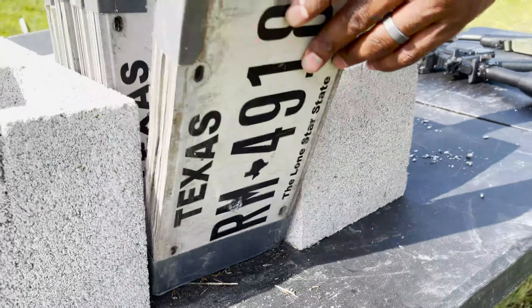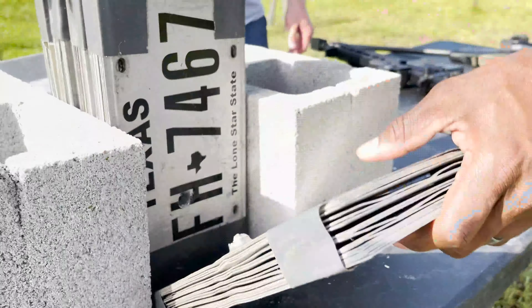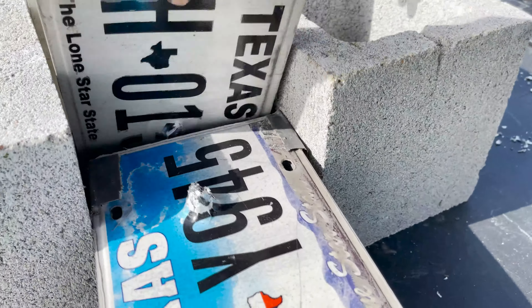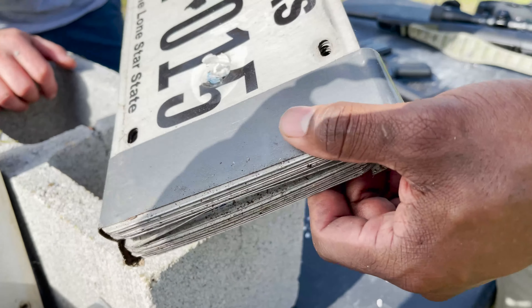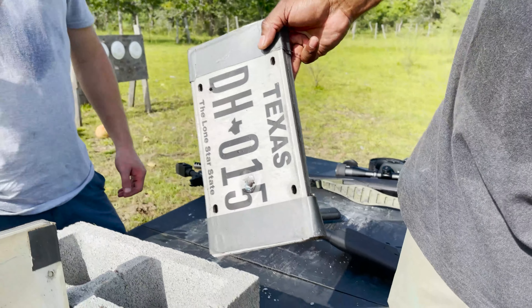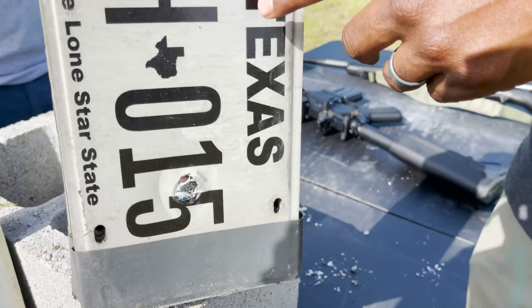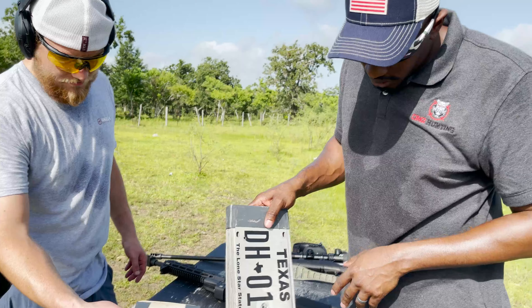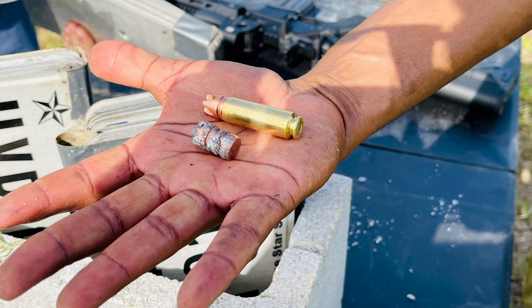Jake took a shot with the 50 Beowulf Extreme Penetrator. Here's the entry into stack number one, exit and entry into stack number two, all the way through stack two, entry into stack number three — wow — exit, and then into stack number four where it went about three quarters of the way through. You can actually see the bullet sitting in there. So that's one, two, three full stacks and three quarters of a fourth.